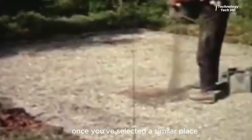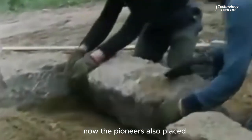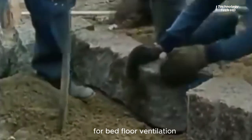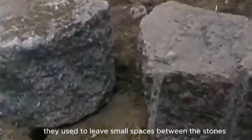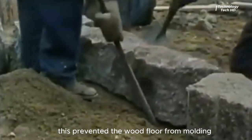Once you've selected a similar place, you need to make a dirt base. The pioneers also placed huge rocks along the perimeter of the house. For floor ventilation, they used to leave small spaces between the stones. This prevented the wood floor from molding.